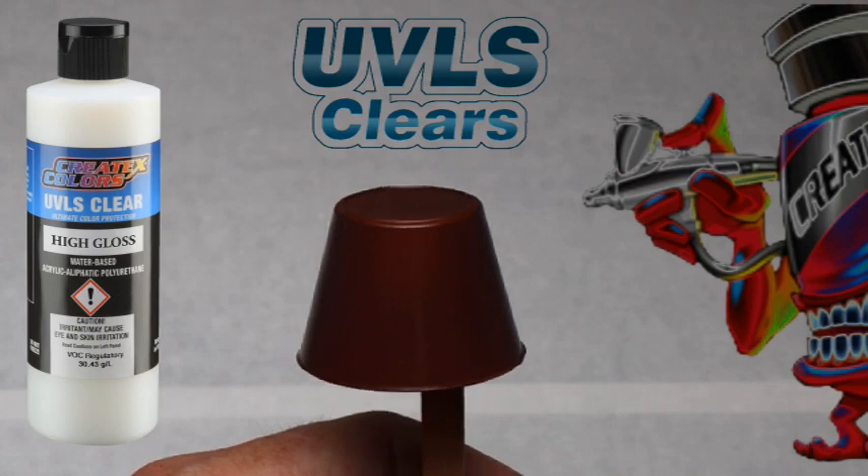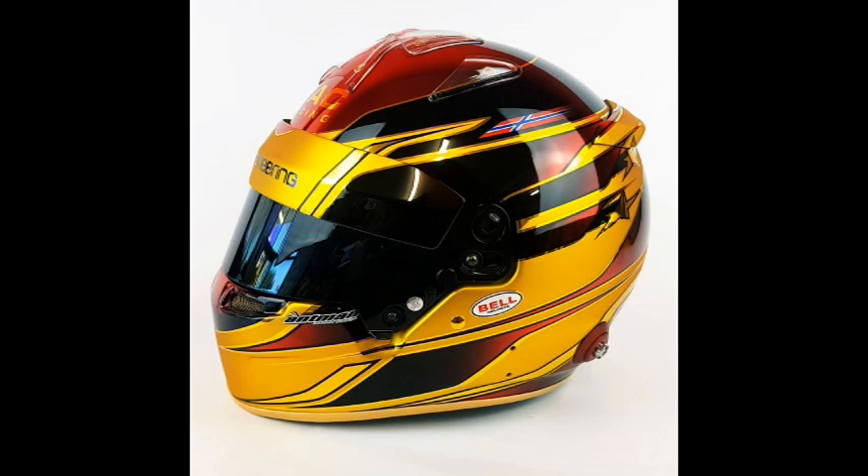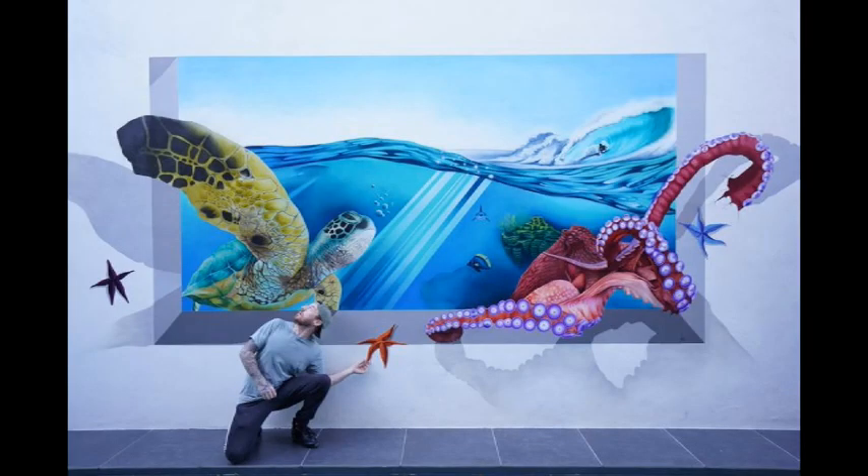For this spray out we are applying 4053 UVLS High Gloss Clear. Take a look at some of these amazing jobs that have been done with Wicked Colors.